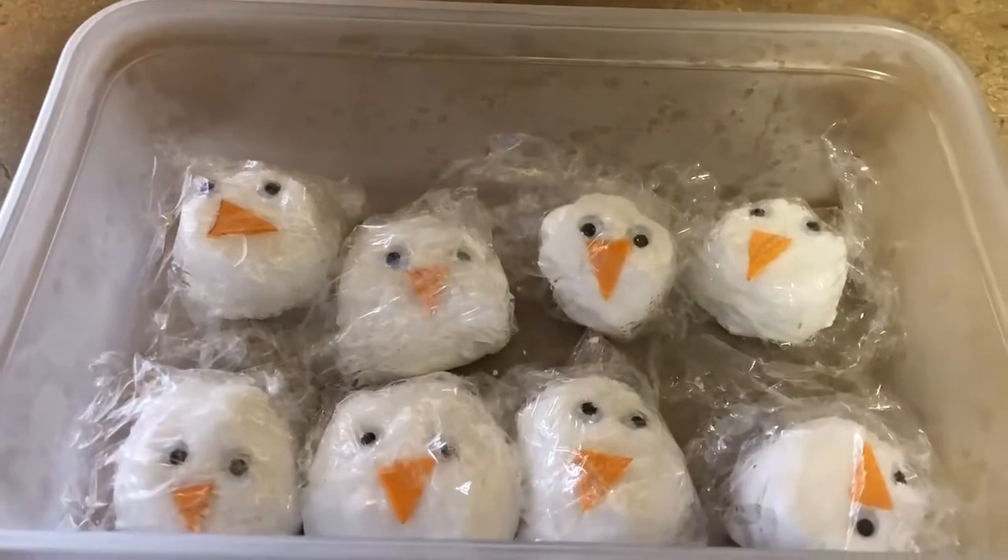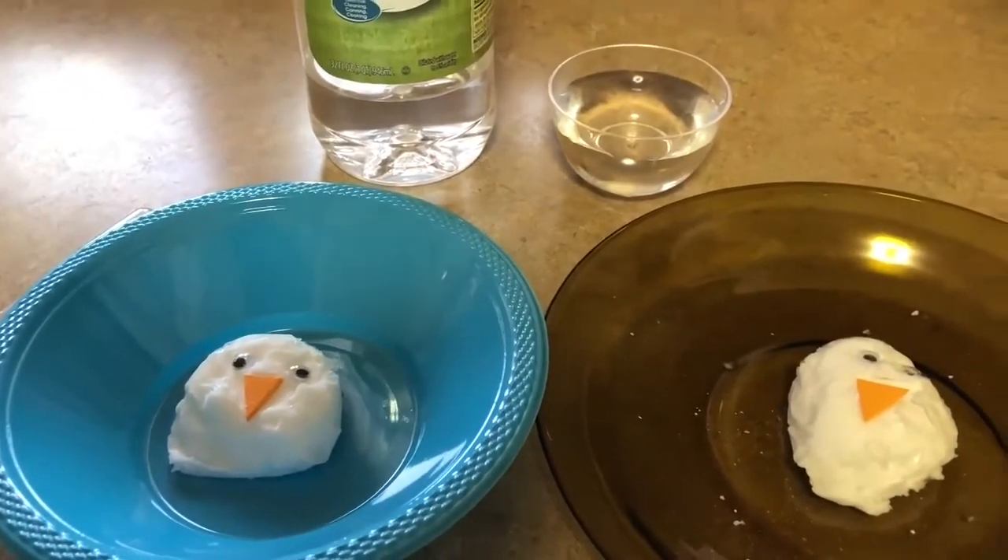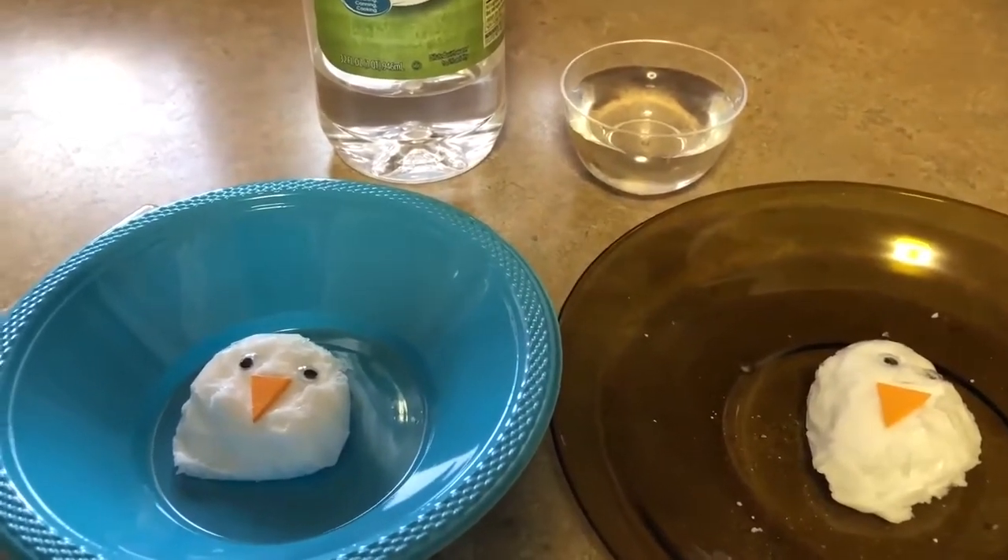Here are the snowmen all ready for the freezer. The snowmen have been in the freezer all night since yesterday afternoon. Now we're ready to see if we can melt the snowmen.